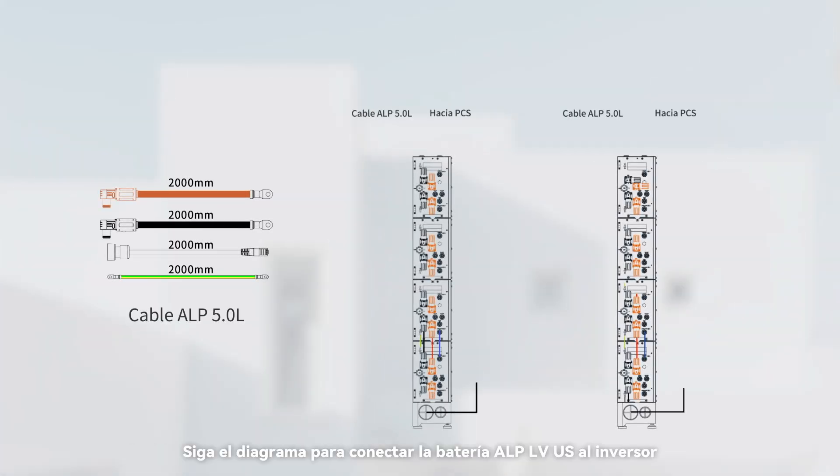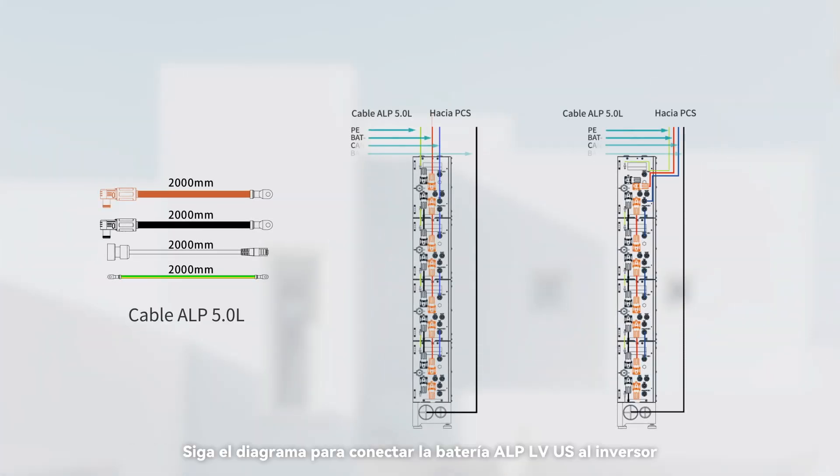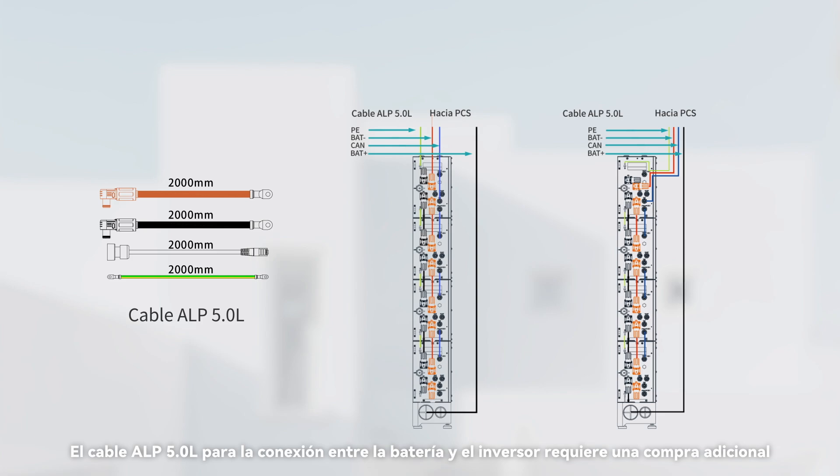Follow the diagram to connect the ALP LVUS battery to the inverter. Note that the ALP 5.0L cable for the connection between battery and inverter requires additional purchase.